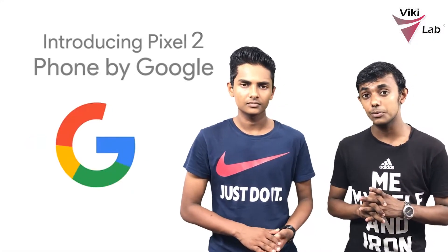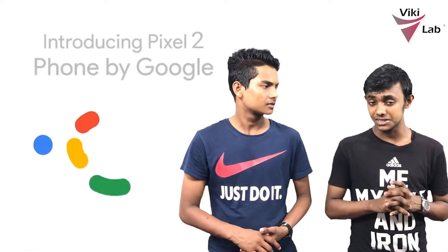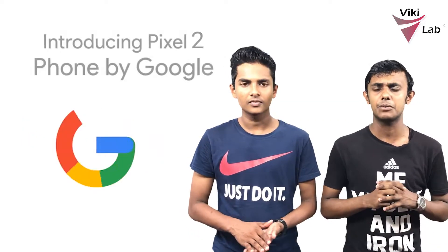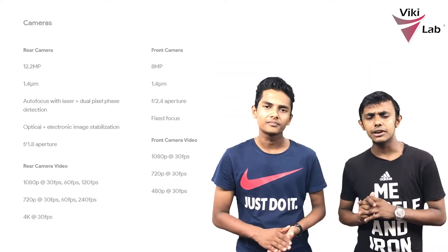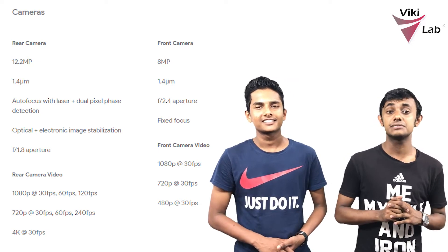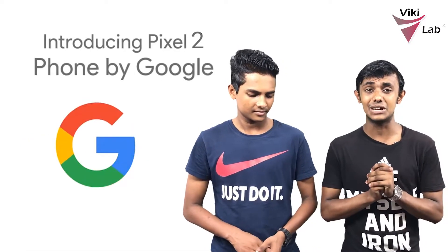We have 4K recording at 30fps. The front camera is 8MP with fixed focus. It records at 1080p. We have good camera features for recording pictures.